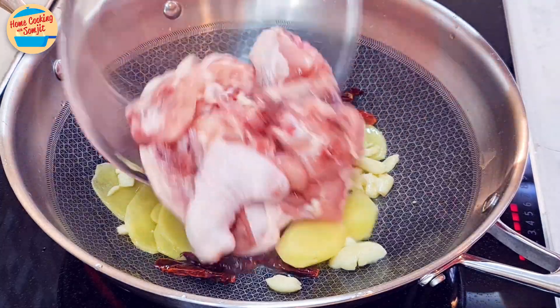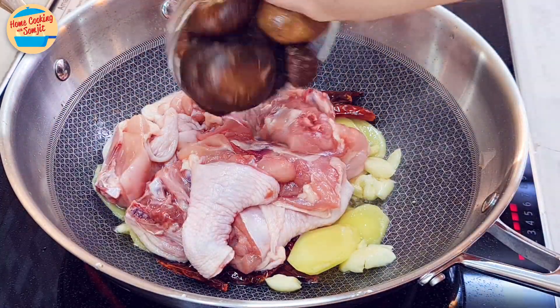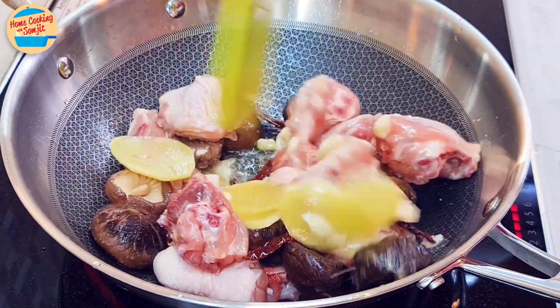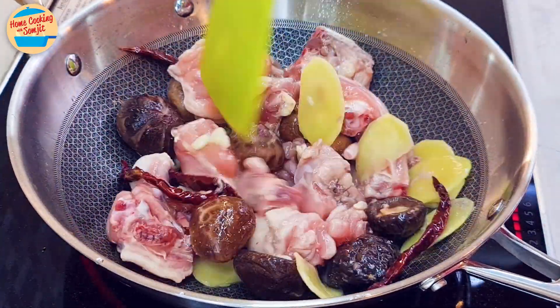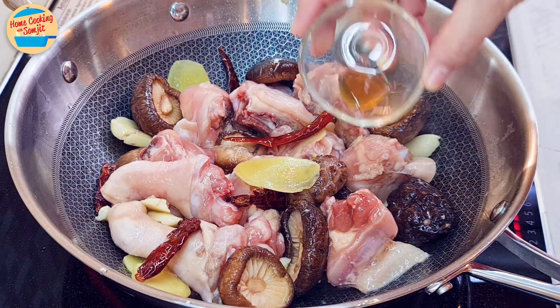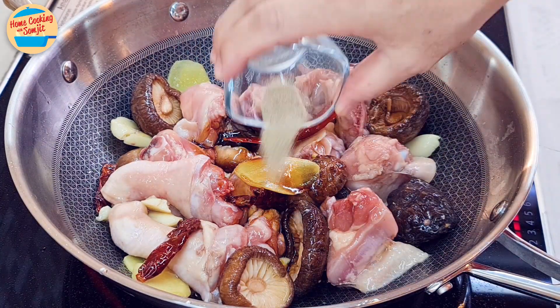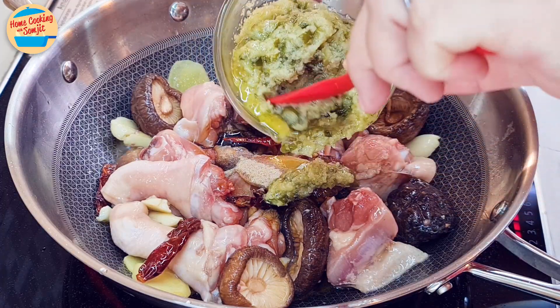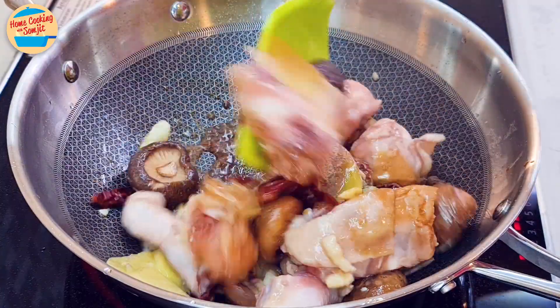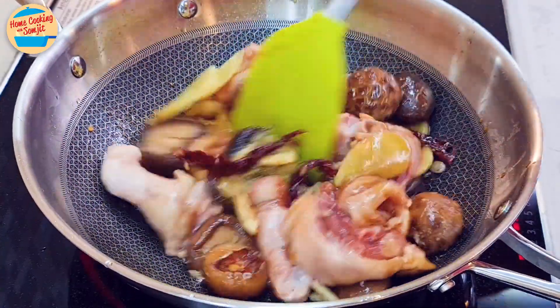Then add in the marinated chicken and shiitake mushroom. Stir until all the chicken and mushrooms are coated with all the herbs and oil. Add in seasonings: sesame oil, light soy sauce, pepper, and about 1 tbsp of ginger scallion sauce. Stir and mix for about 1 minute or until the chicken and seasonings are well combined.